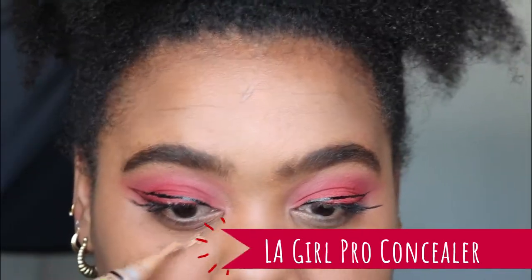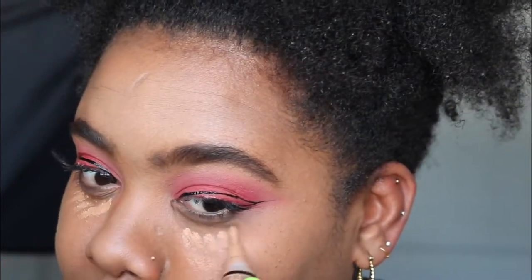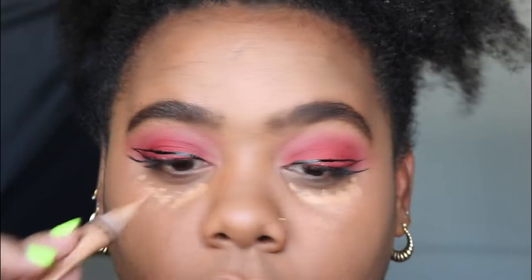I usually don't feature what I do for the rest of my face in these one eyeshadow makeup look videos, but today I'm going to bring you the whole shebang and give you a little inside scoop on how I do my makeup. I'm going to go in with one of my OGs — the LA Girl Pro Conceal Concealer in Warm Honey.